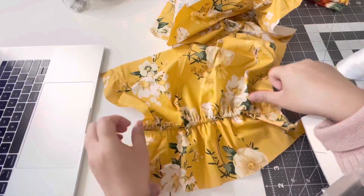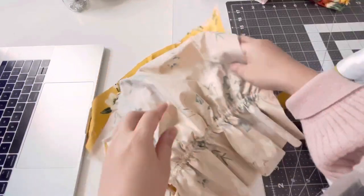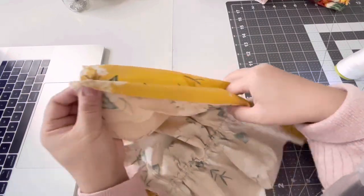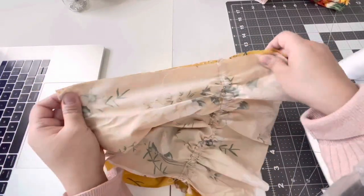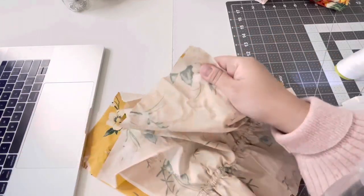Do the same thing on the other one, and then once you have both of them done, place them on top of each other with the right side of the fabric in. You are going to sew a straight stitch and a zigzag stitch on the left and the right sides.